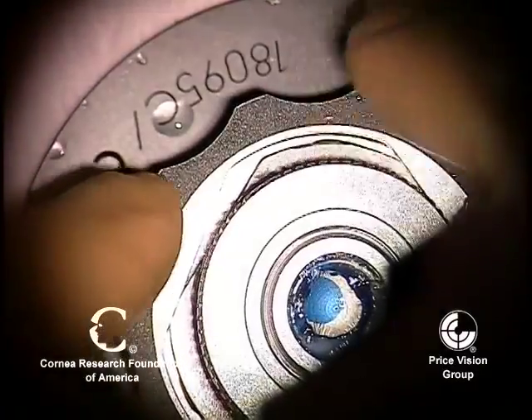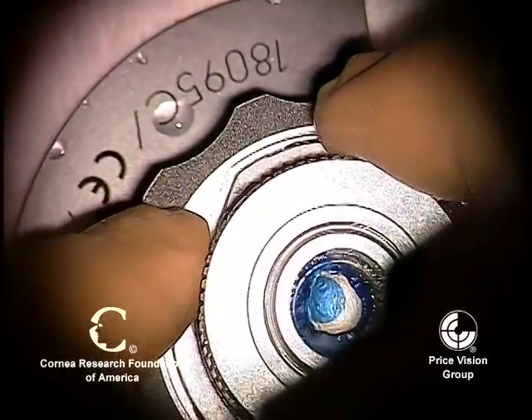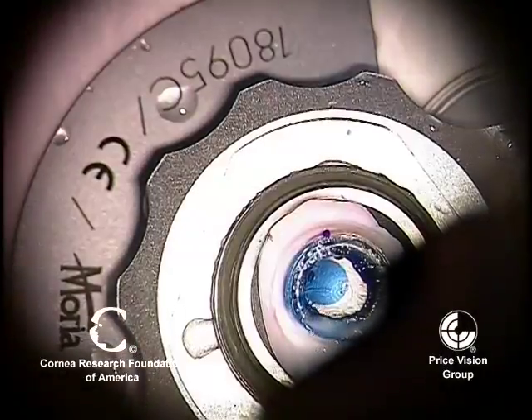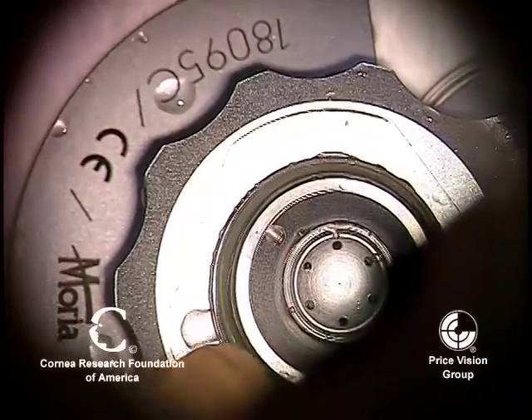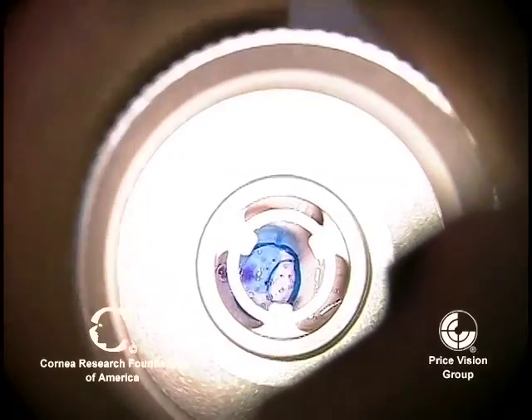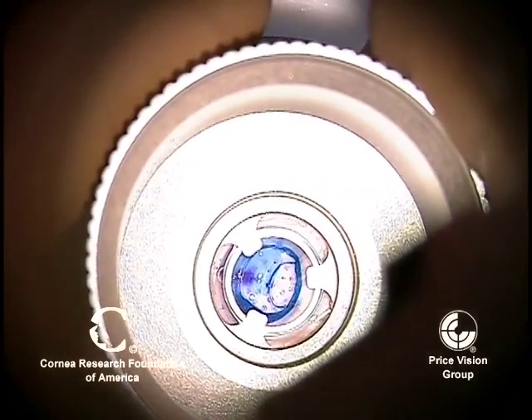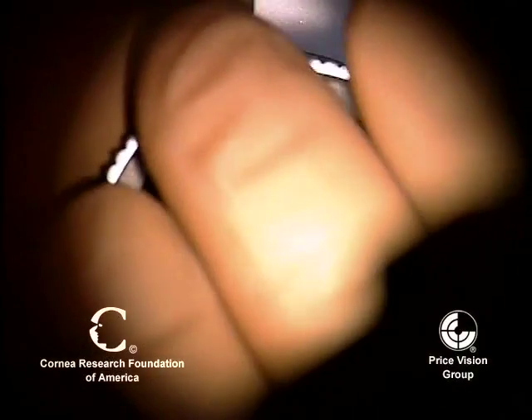This shows the cornea after we've excised the central stroma. We're going to now detach it and put it on a cutting block. On the cutting block, we want to center it so that when it's cut with the trephine, it includes some of the areas that have not been detached with the big bubble.